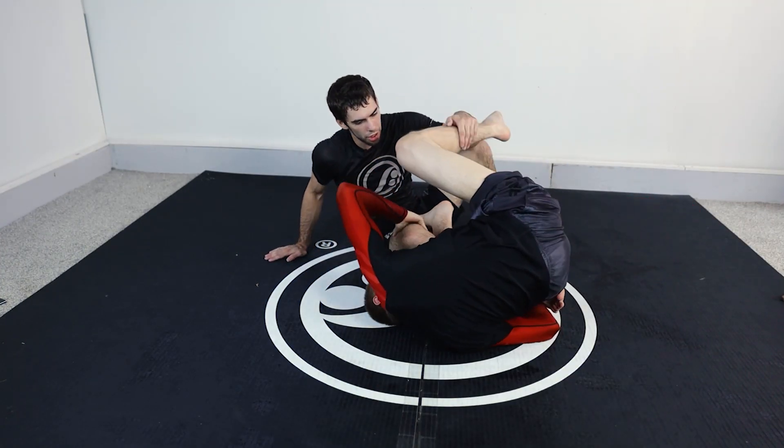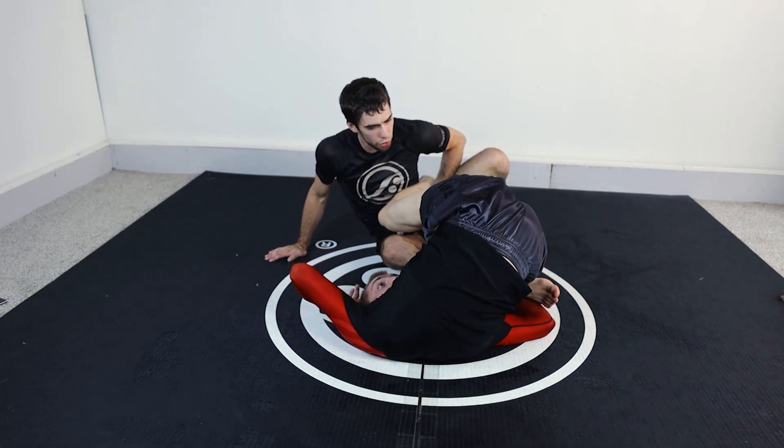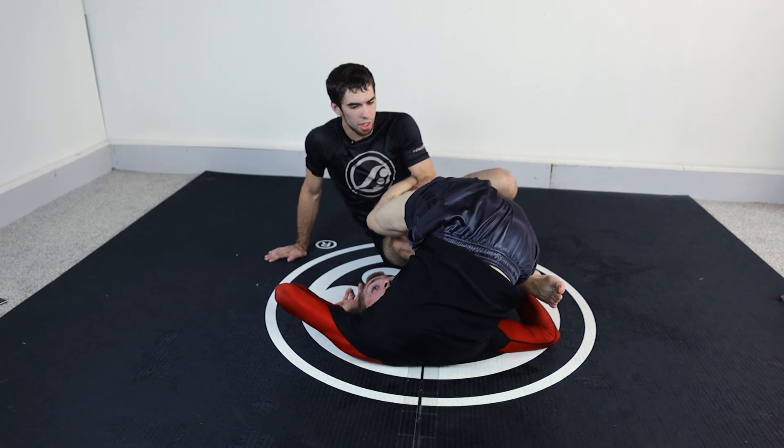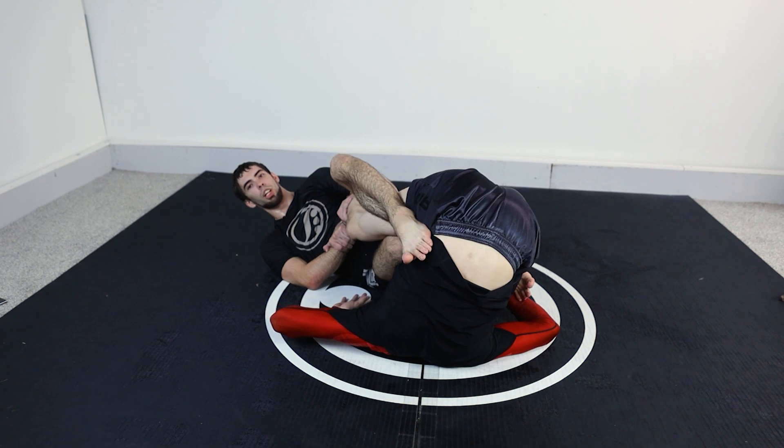As he's coming underneath, if my knee can go through, I can go for this foot lock at any time. Even if he's doing a better job keeping this in and inverting more, I can still just slide this up and put my foot in here to start attacking the foot lock.